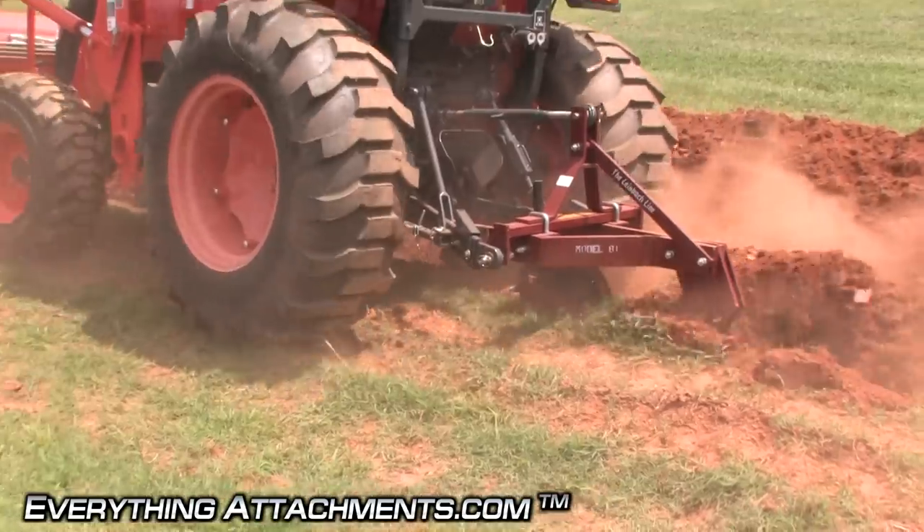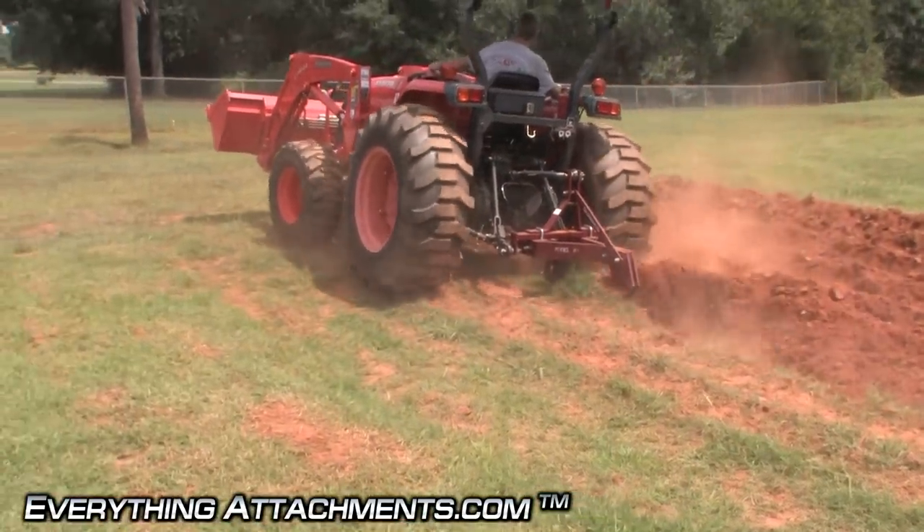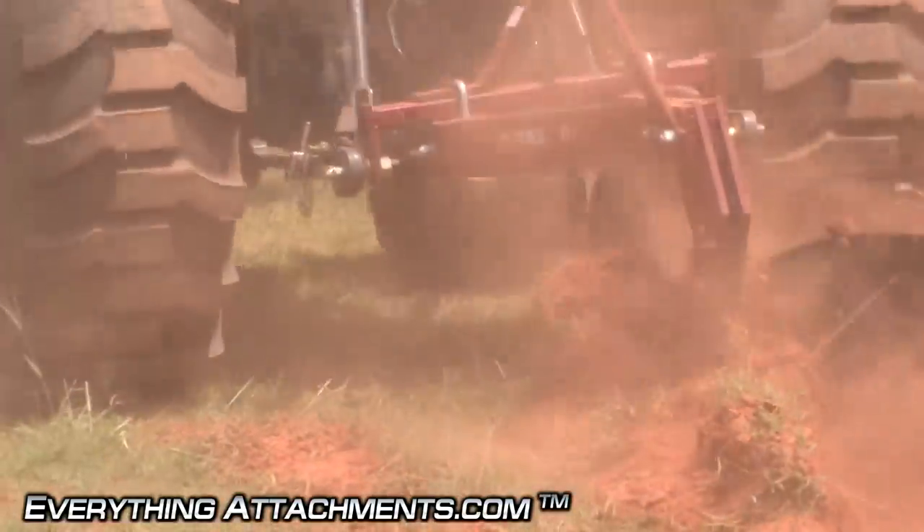It's plowing good and deep. Nothing's wadding up on the beam because it has the coulter attachment on it. If you're going to be plowing anything other than an already plowed field, I always recommend the coulter.